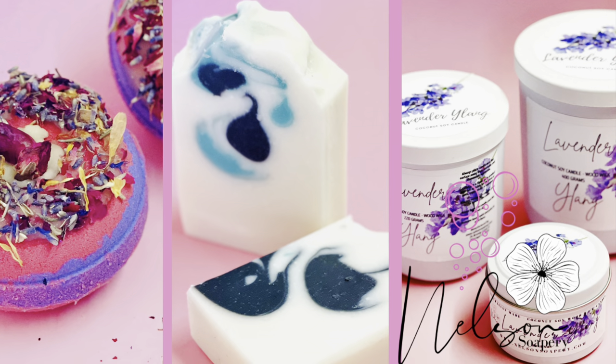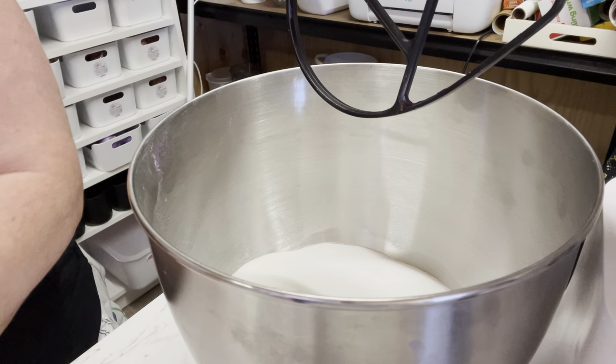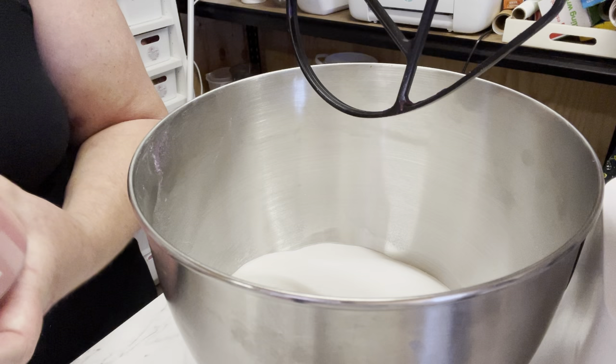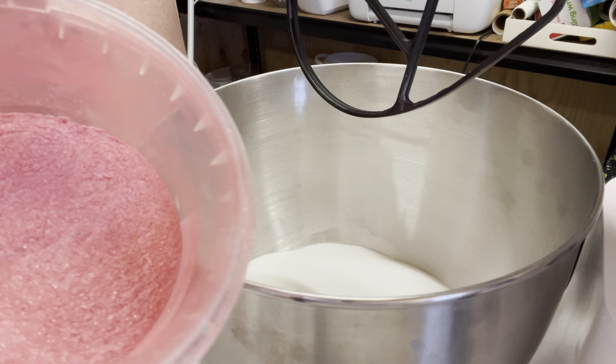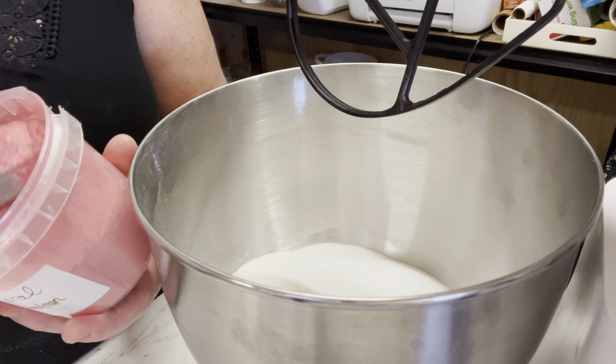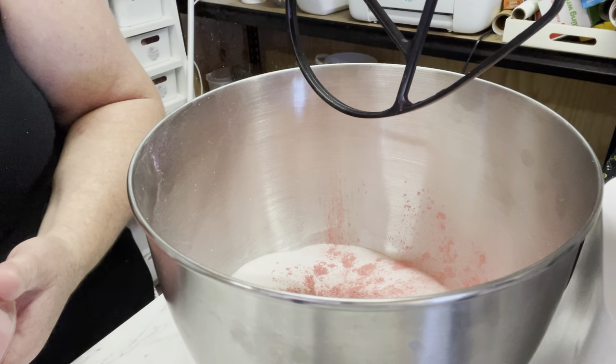Hey everybody, it's Rhonda here from Nelson Soapery. Today we're going to do something different — we're actually going to be making some bubble bath bombs. So instead of fizzing and doing all that, they will just give a massive puff of foam, which is really really fun.